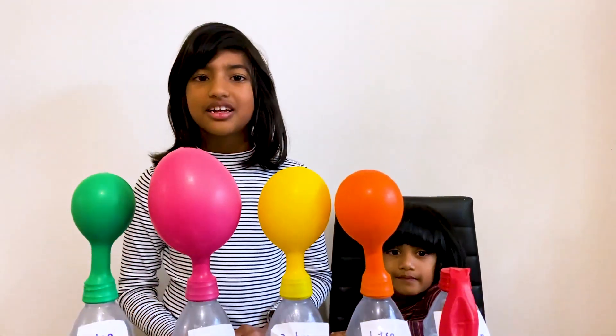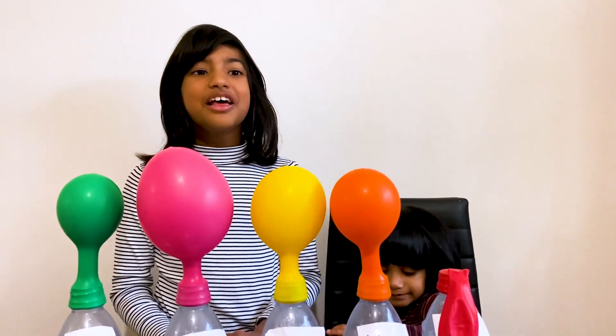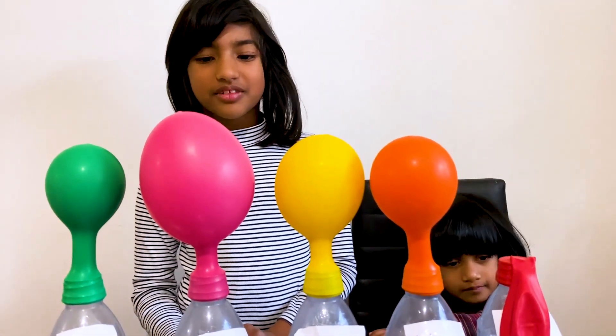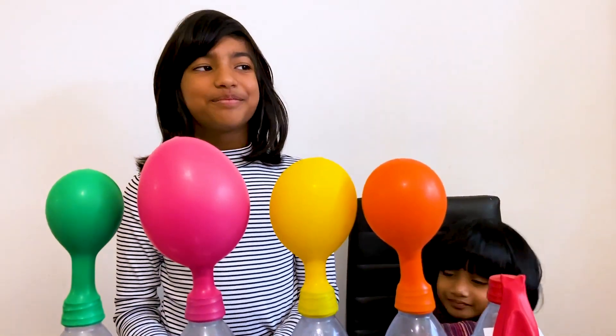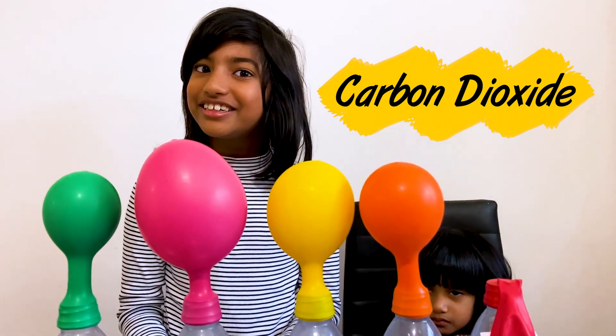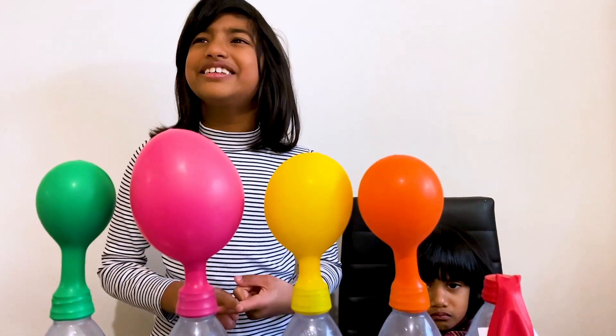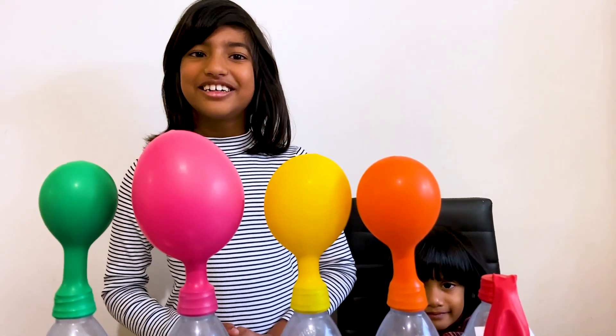Rioni, what do we call this process? Fermentation. Okay, tell me what's inside the balloons. Gas. What type of gas? Carbon dioxide. Okay, which ingredients make the carbon dioxide in here? Yeast and sugar. Well done!